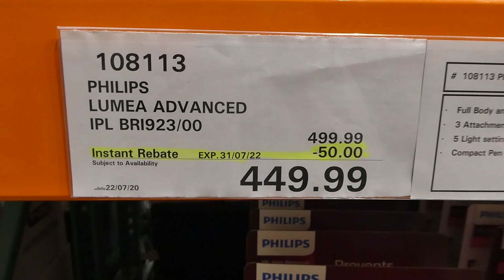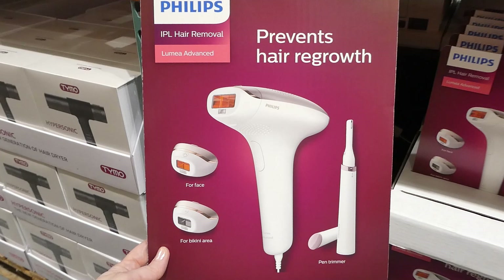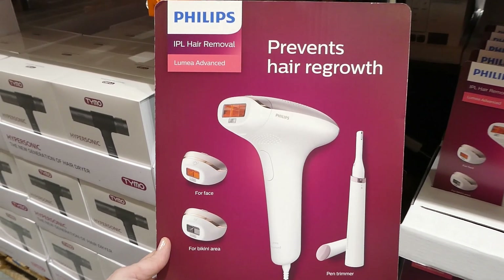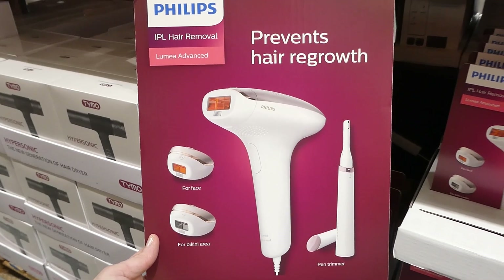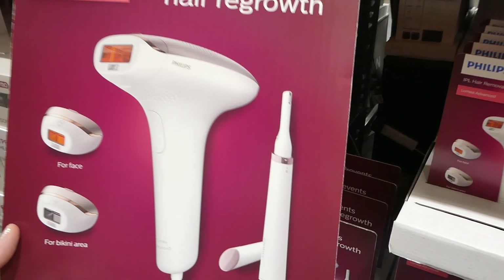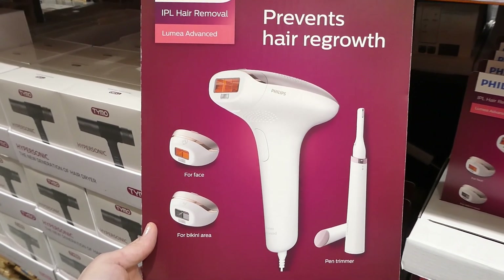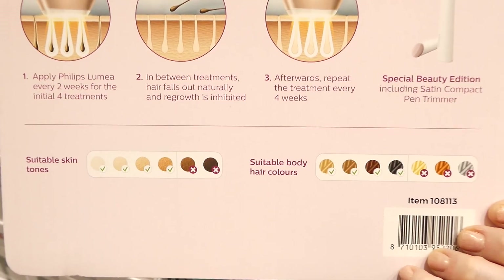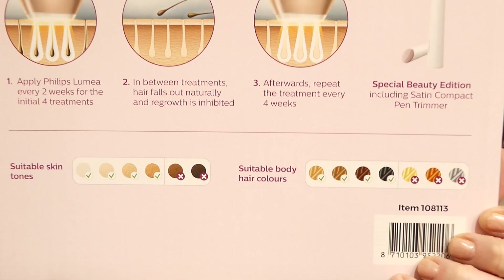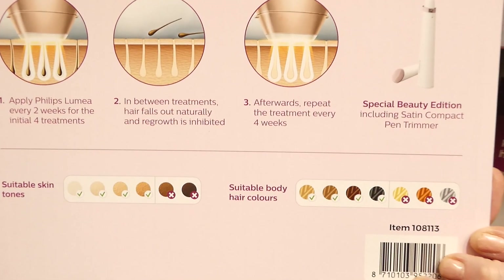The Philips Lumina Advanced IPL is $50 off down to $450 until the 31st of July. It comes with three attachments — one for the face, one for the bikini area, and one on the machine for your body. It also comes with a compact pen trimmer with a lid, and has five light settings adjustable to your skin tone. IPL isn't always suitable for all skin or hair types — the lighter your skin or the darker your hair, the better it works. It's less effective on blonde, gray, or red hair.